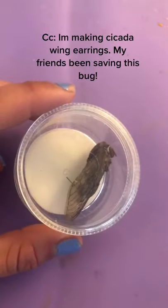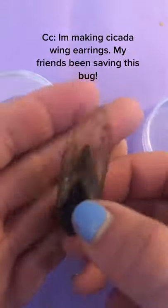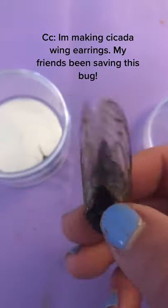I am going to be making cicada wing earrings today. My best friend Michelle has had this for a while and wanted me to make earrings for her, so that's what I'm going to do.